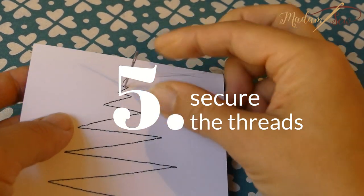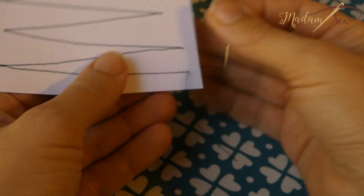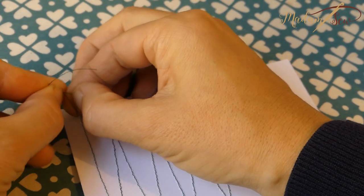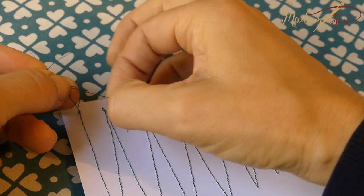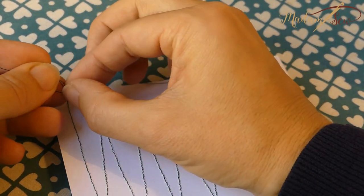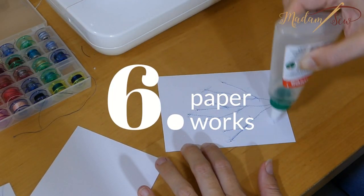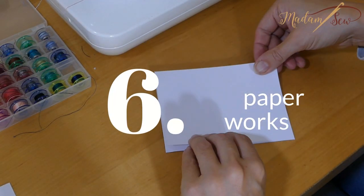Secure the threads by bringing the top threads to the back with a hand needle, and then tie knots to secure them. Glue your design on another card, if you want, to hide the back threads.